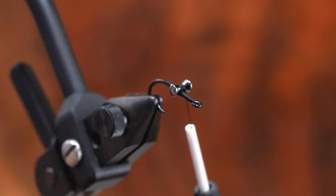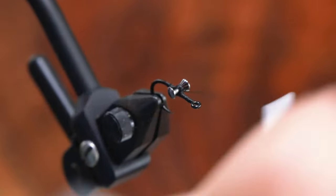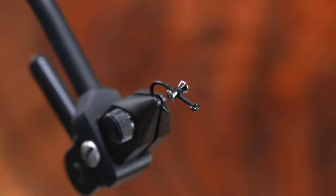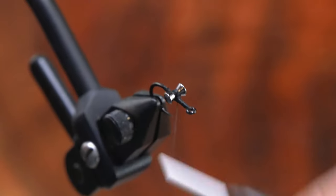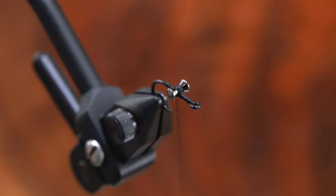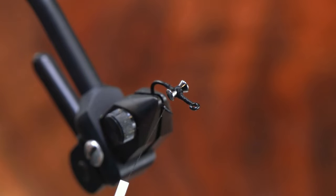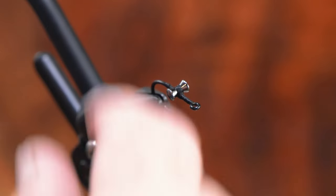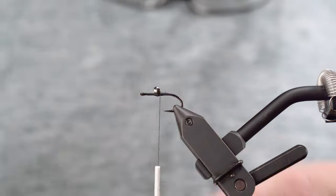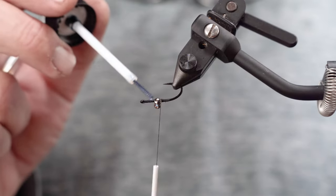Roughly in front of that hook point, we're going to do a series of X wraps over the shank, under the eyes, tighten, and do the same thing counterclockwise. Try to do everything in your power as a tier to avoid moving those eyes with your fingers if they're not straight. Think of your bobbin and your thread as a wrench almost — you want to wrench and pull and move those left or right versus with your hands. If we start moving those eyes with our hands, we're going to loosen and compromise some of the hard work we did.